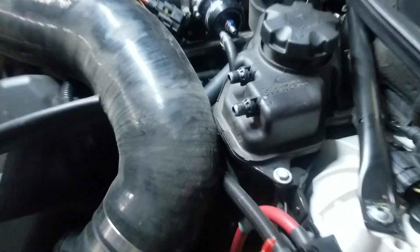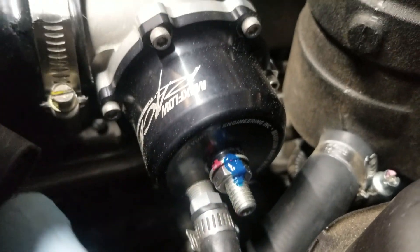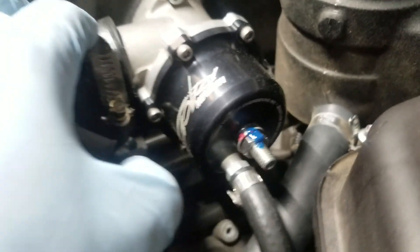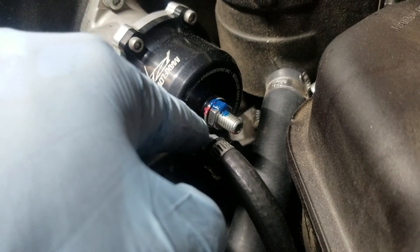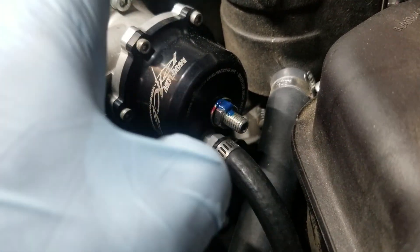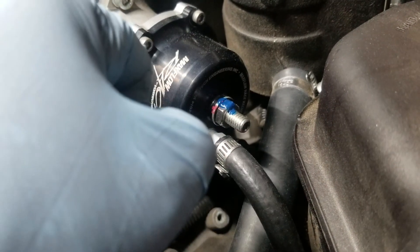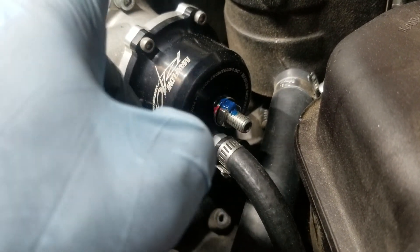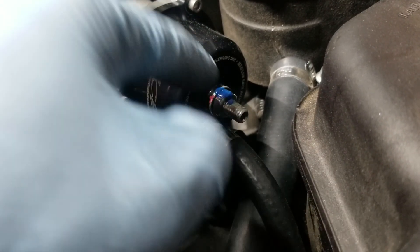Another problem we had besides the tune was that the blow-off valve here was improperly timed from the factory — it was actually leaking the whole time. These are supposed to be properly timed from the factory by unscrewing it all the way until you get to the stop point and then screwing it back in. I have blue wax on it so we know if the bolt ever moves.